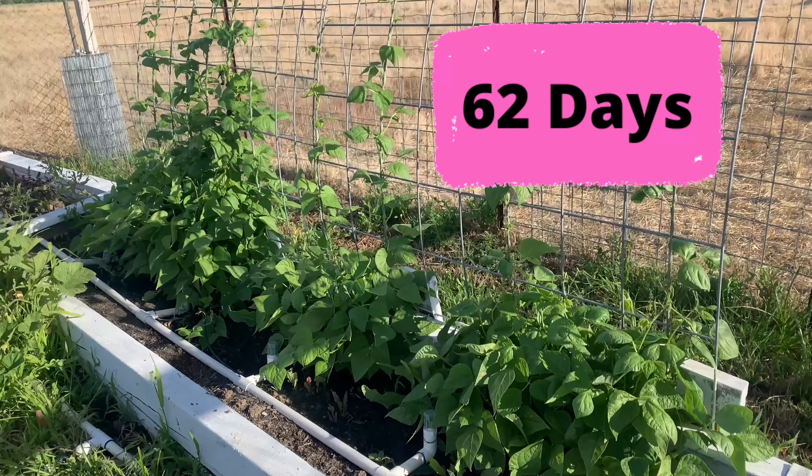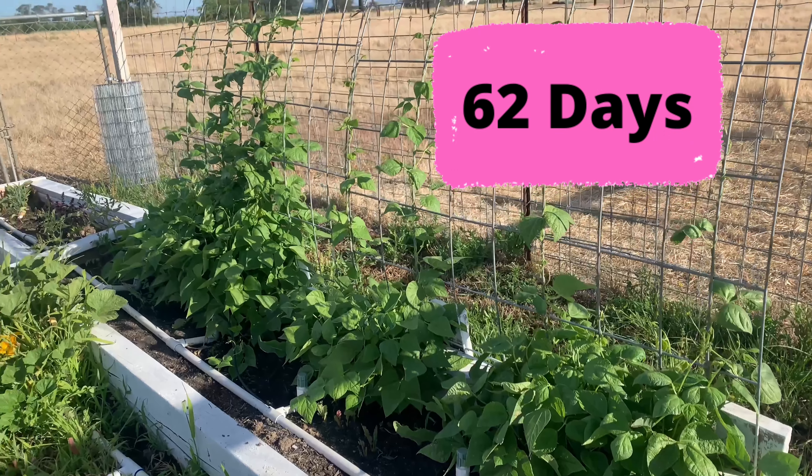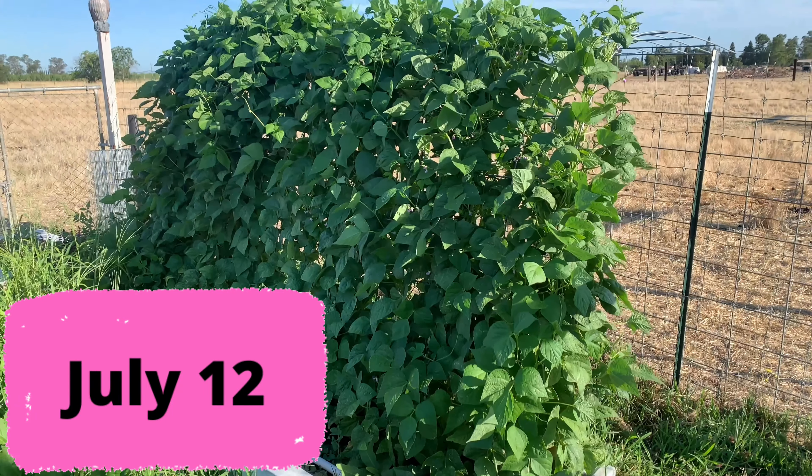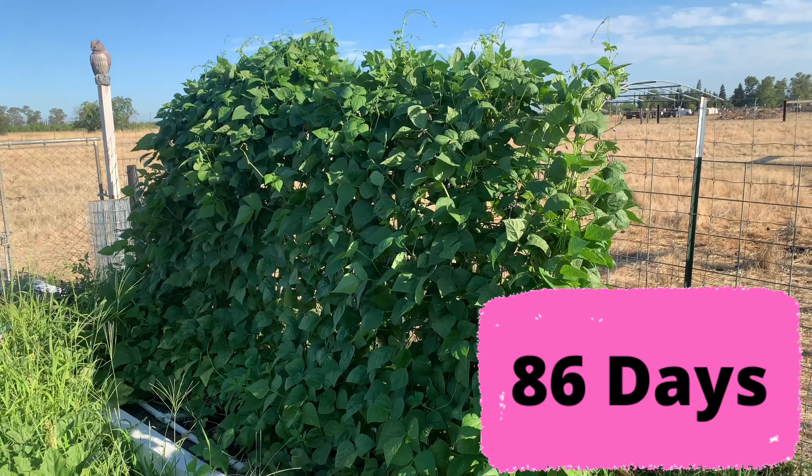This is June 18th — the plants are quite a bit bigger, 62 days since we planted the seeds. And here it's July 12th, quite a bit of growth over that period of time — 86 days, these plants are very mature. I planted these on Easter up here in Northern California, April 17th 2022. It's been exactly 98 days since I planted these rattlesnake pole beans and we're out here to get our first harvest today. In fairness I think I could have harvested these a few days ago, so probably 95 days would have been just about perfect. On the packet it says between 60 and 90 days.